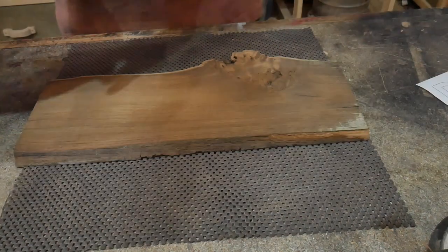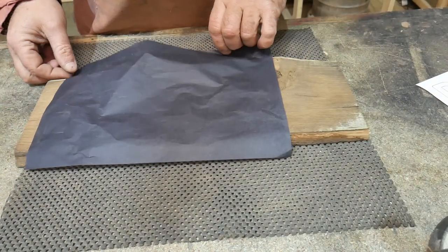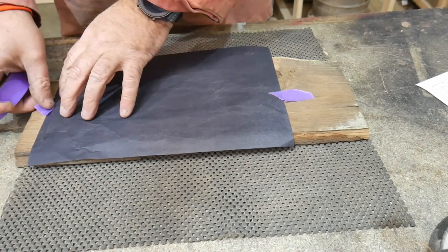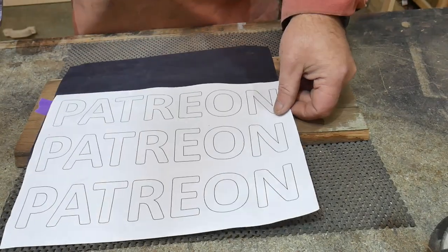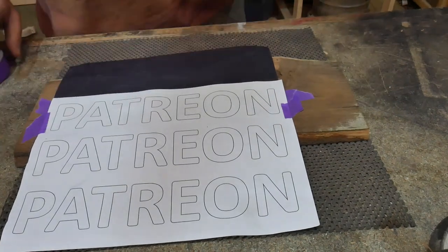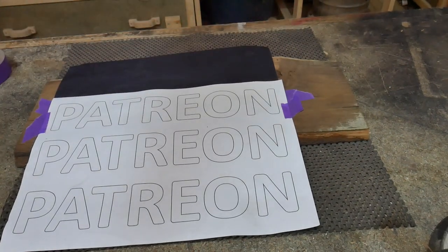I've printed my letters — in this case it's going to say 'Patreon' — and we're going to use a sheet of carbon paper. We're going to stick that down first and then put our letters on top of that. We're not routing through this; we're using the carbon paper to transfer the word onto the wood.